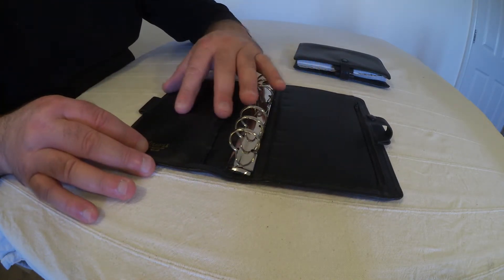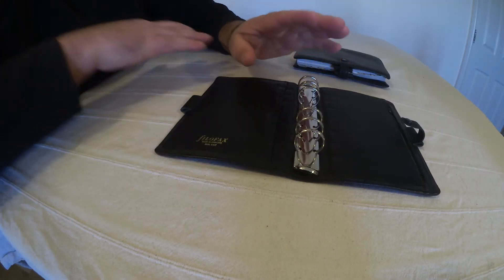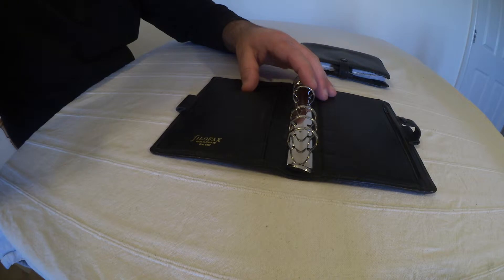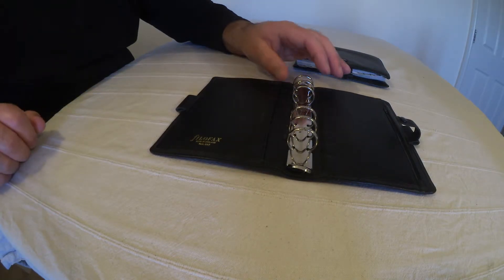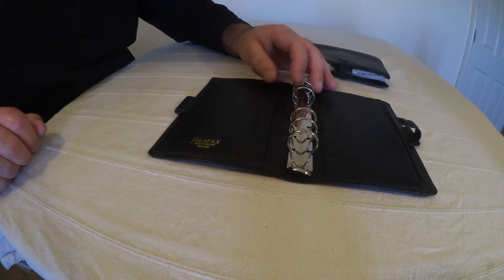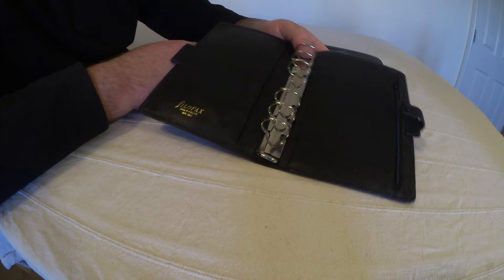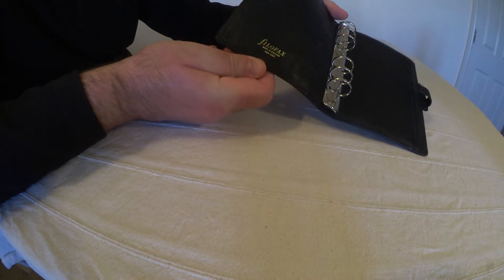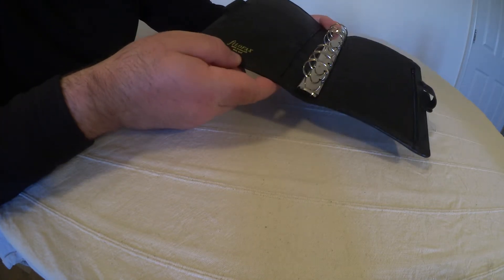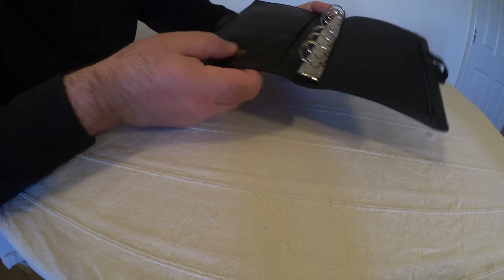This is a calf leather filofax, but it doesn't actually have a designation. As you know, Filofax had a very simple way of designating filofaxes — for instance, 3CL. So if a filofax was 3CL, you knew it had three pockets and it was made of calf leather. But later filofaxes have a grandiose name designed to evoke images of England's green and pleasant land in the minds of buyers, which is not a bad thing at all in my book. But this particular model has no name, no designator at all — so I'm curious as to why that is.